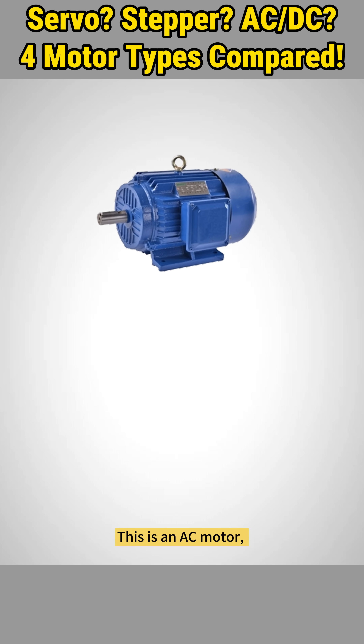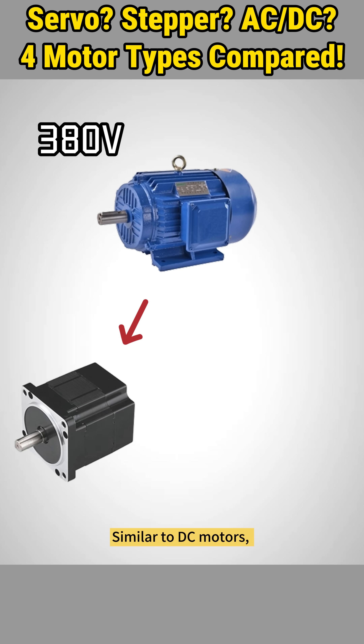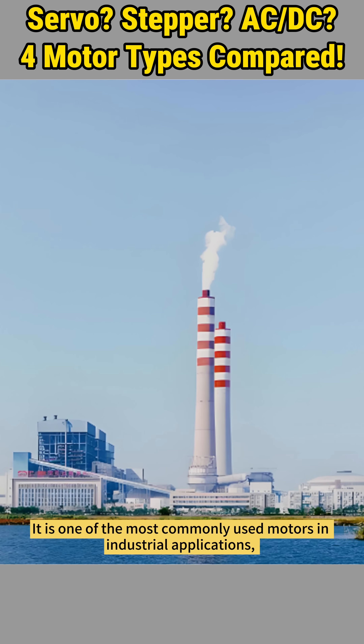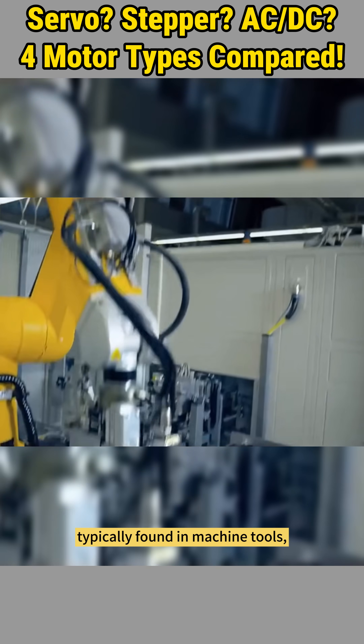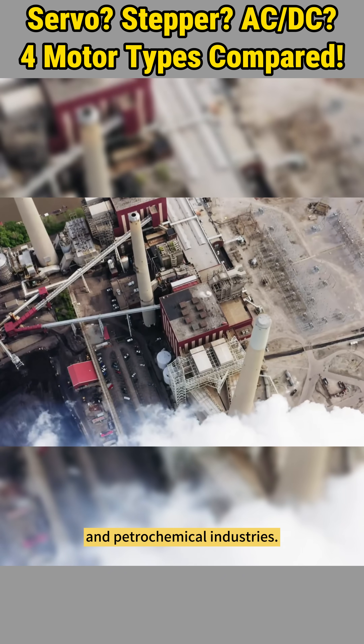This is an AC motor, specifically a three-phase asynchronous motor. It runs on a 380-volt three-phase AC power source. Similar to DC motors, it starts running as soon as power is supplied. It is one of the most commonly used motors in industrial applications, typically found in machine tools, steel manufacturing, cement production, and petrochemical industries.